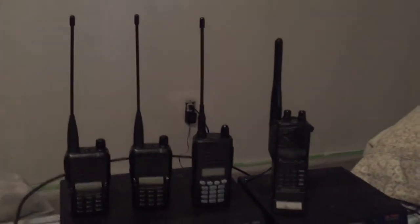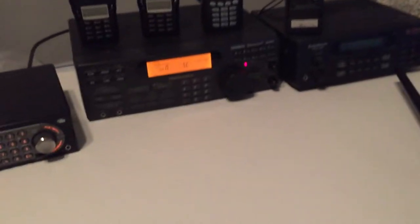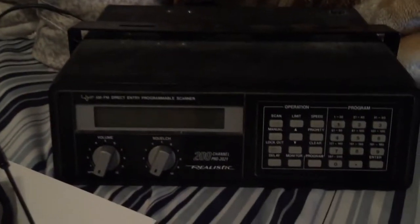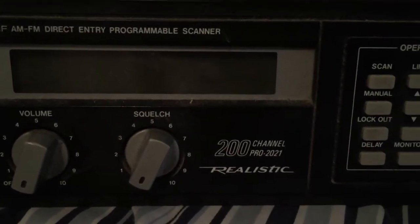Here's my scanner collection. I think we'll start with this first one — it's really old, I haven't used it for over 20 years. This is what kind of got me started into scanning: the Pro Realistic 2021, 200 channels.